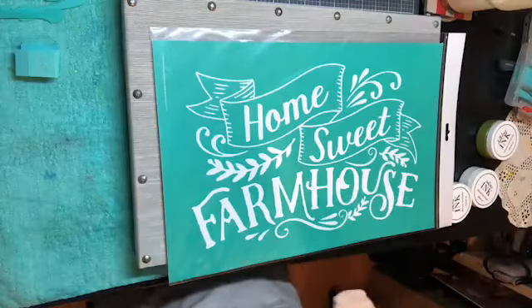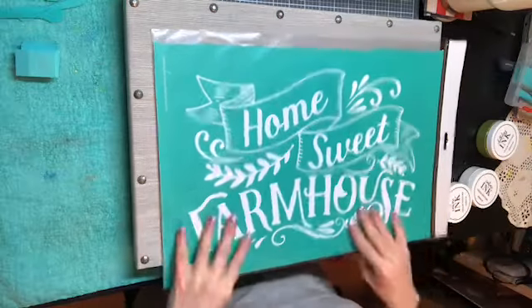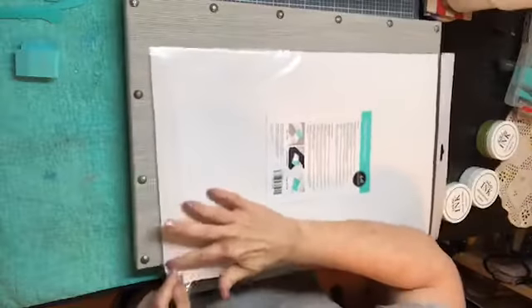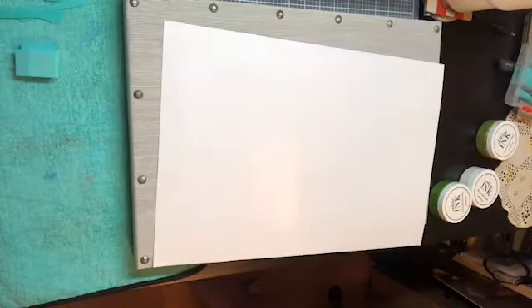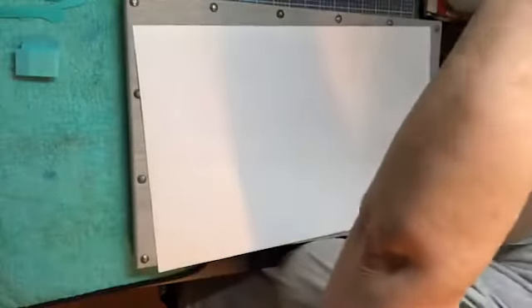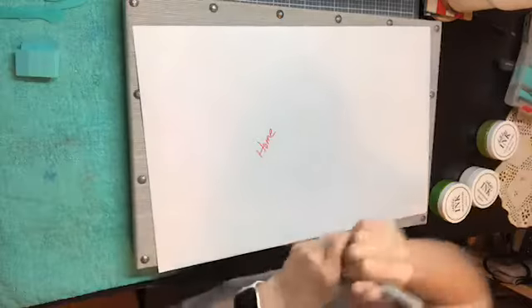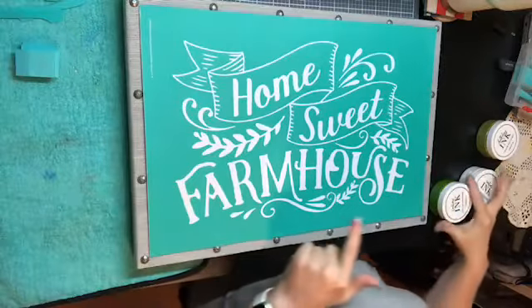I'm going to use ink instead of paste. I'm afraid the paste might be a little bit thick, but I'm going to attempt it. Just know that if you use the burlap board, it is permanent — you can't do anything else with it unless you decided you wanted to paint over the burlap. As far as taking it off, you wouldn't be able to remove it.